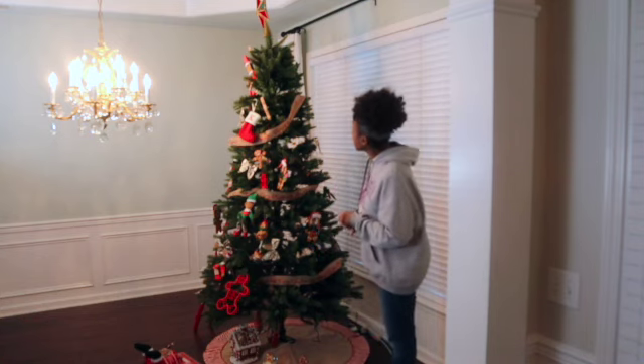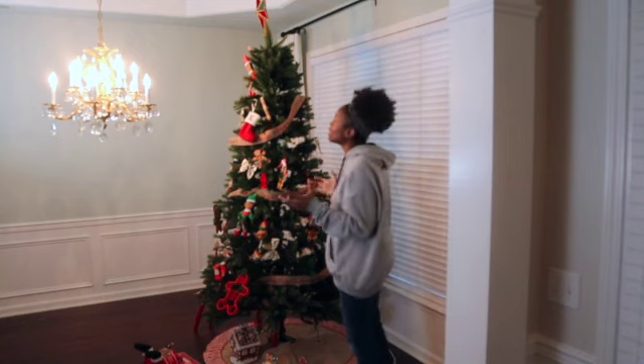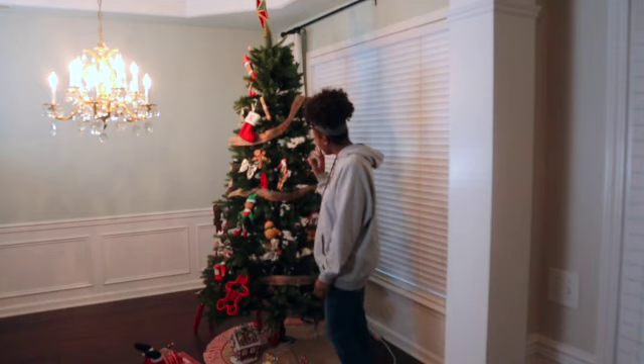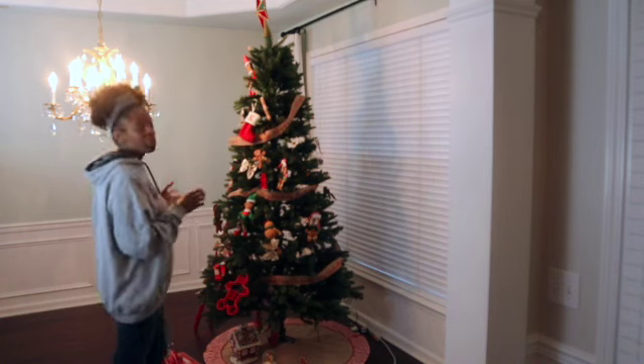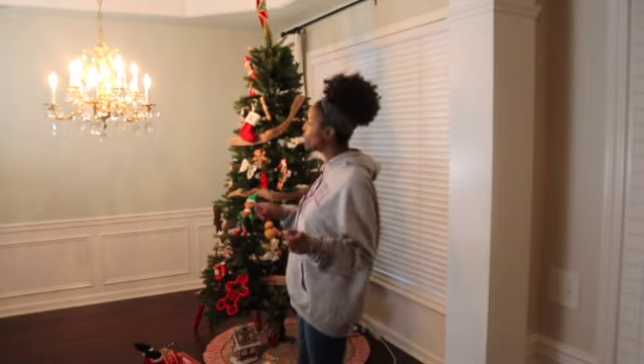My kids and I decorated this Christmas tree and it is missing something. It's not that I don't like it, but it just looks really airy and like it could be done better. So you're going to be here for our Christmas tree redo.